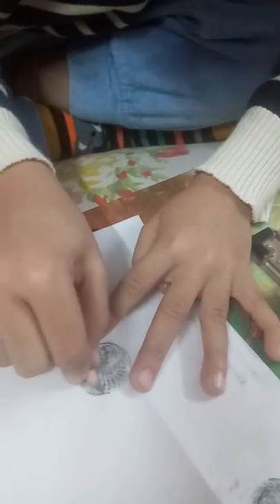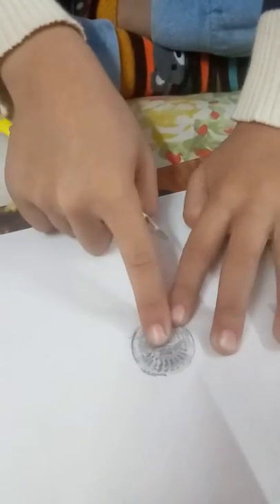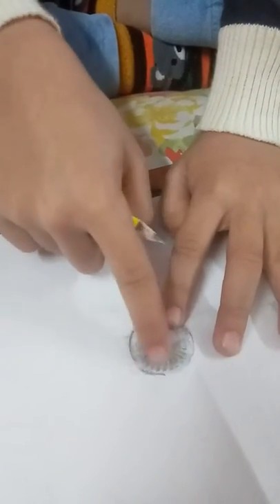I have done the 10 rupees coin shading. You can see it here — the symbol of rupees and how it aligns here. Thank you.